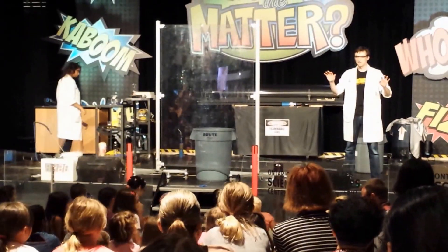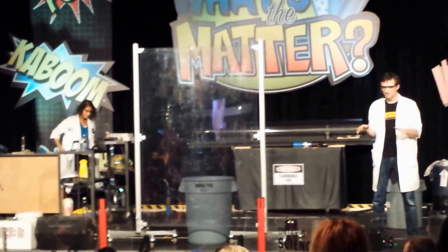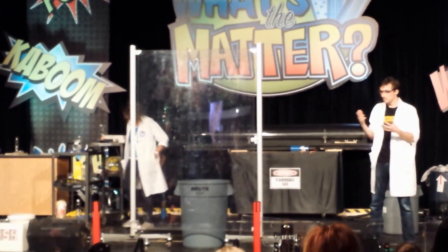So for this experiment, I need everyone just to take a deep breath. Just relax. Now, what did you guys just breathe in? Air, oxygen. Yeah.